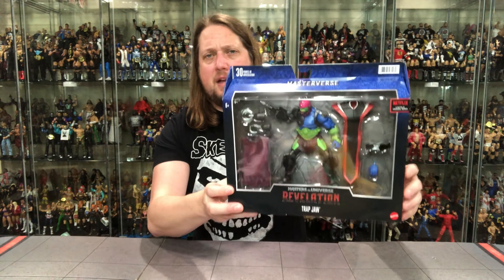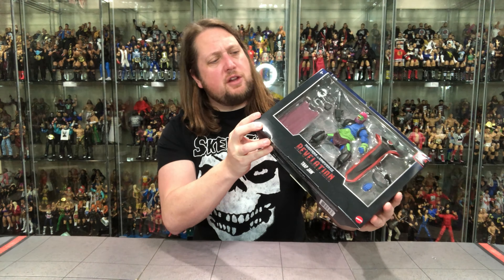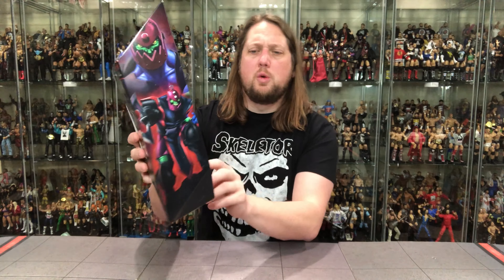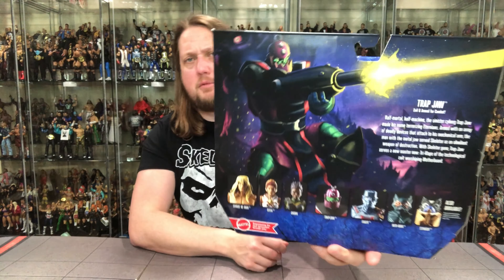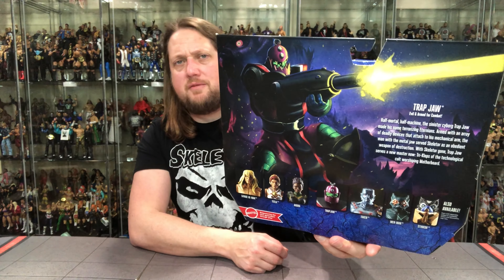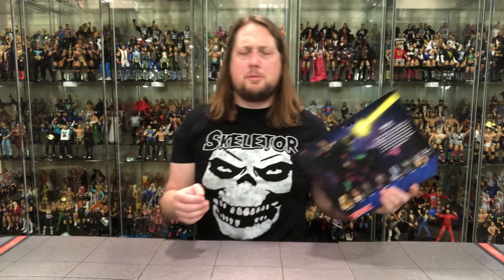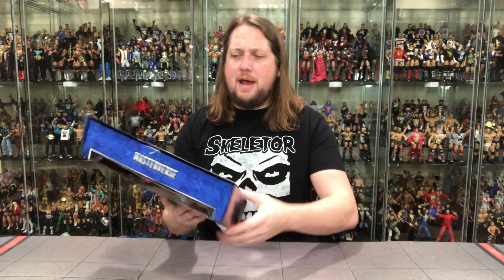You get the typical packaging art with the hieroglyphics up top, the Masterverse logo, and a big window box on the side. 'Trapjaw — evil and armed for combat' it says right there, and you get some cartoon art over here — a little too cartoony for me, but there's some nice artwork. On the back you get the cross-sell and big artwork of him firing off his hand. 30 points of articulation with this bad boy.